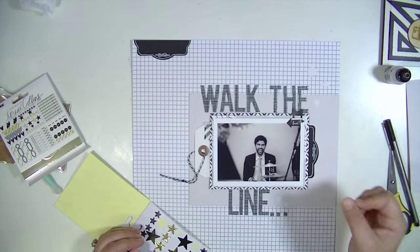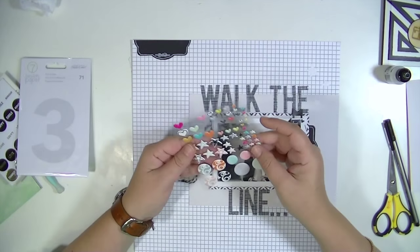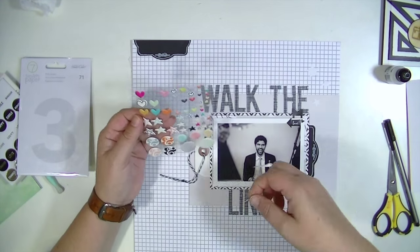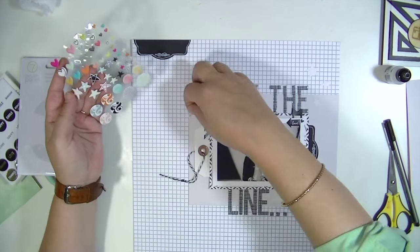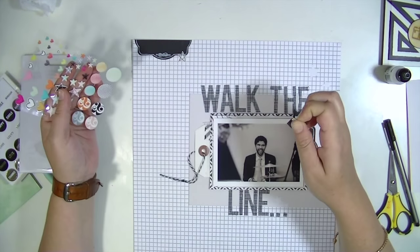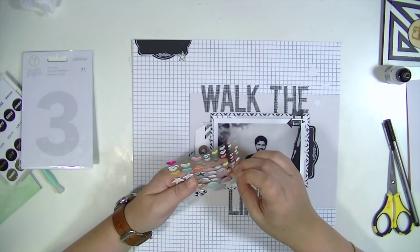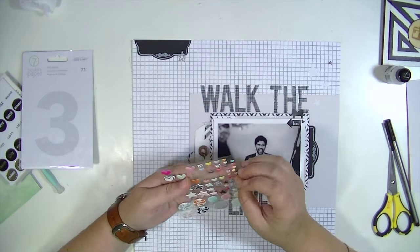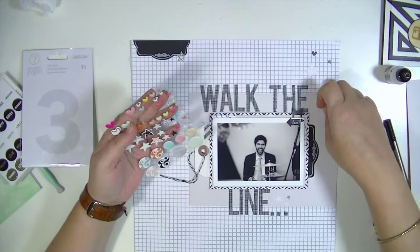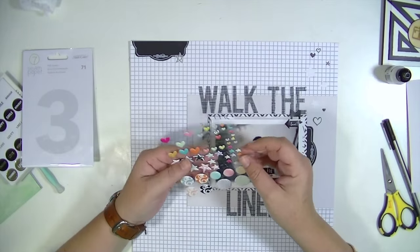I'm just going to finish up embellishing this. I went through my stash and pulled some things that were black and white and gray and just added little bits and bobs everywhere. That is pretty much going to finish up the composition of this layout. Thanks so much for watching — I'd love to hear how you tell your story on your layouts. Do you journal directly on them? Do you type it up and use it as part of the design? Do you hide your journaling?